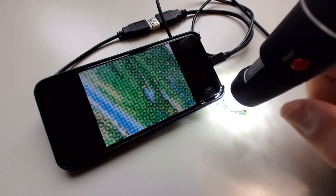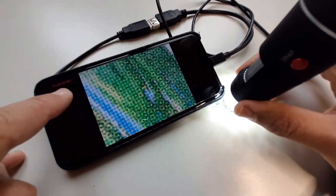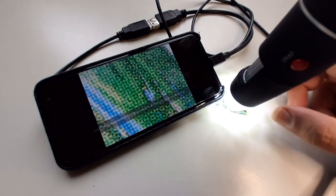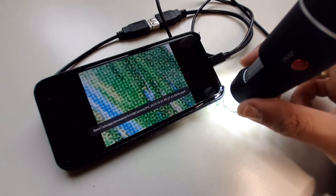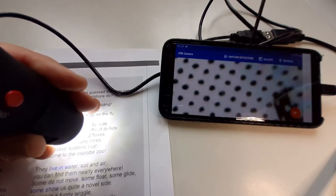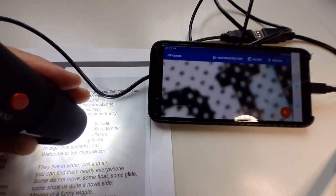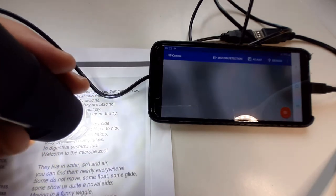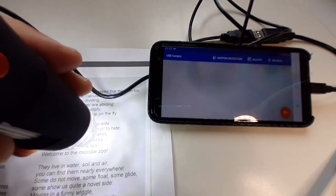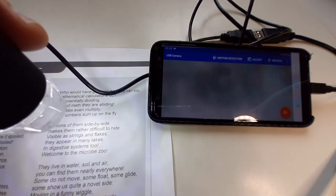One thing I also wanted to try out is whether it's possible to use this to magnify text or use it as a kind of projector — project some printed material on paper to a screen, maybe for teaching purposes. It's magnifying too much, so you'd have to lift the microscope camera up to get a smaller view. I'd say it's not really suitable for projecting text because it simply magnifies too much — you'd want to capture a full A4-sized page.